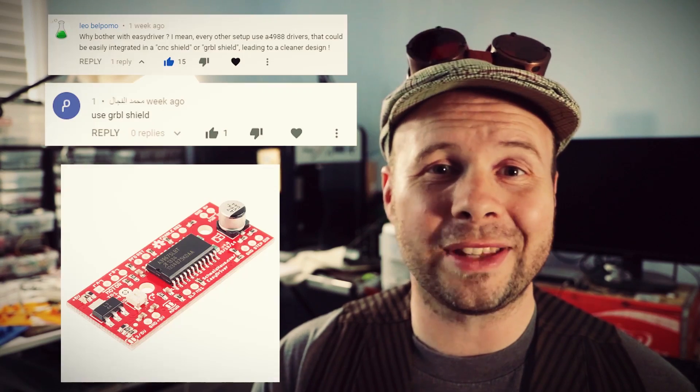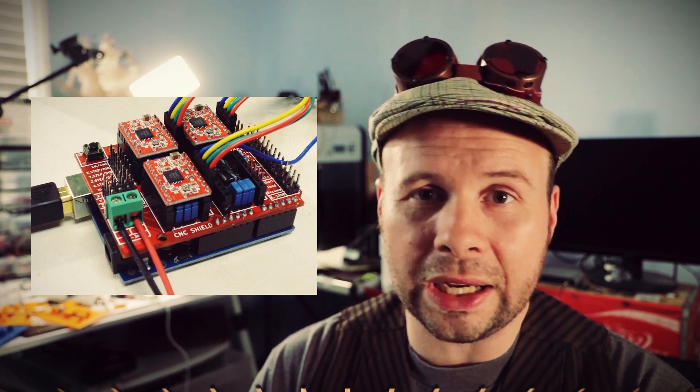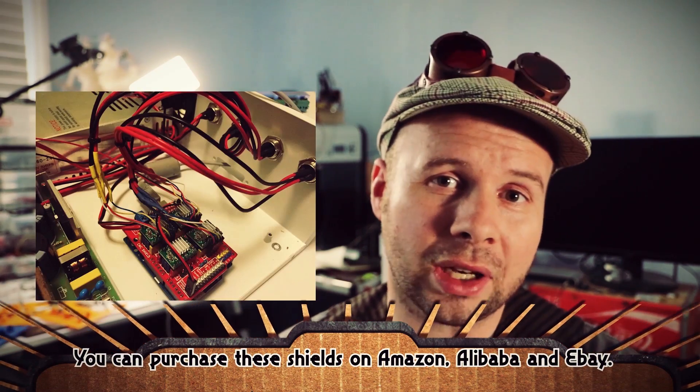First off, do you need to use the EZ driver motor controller? Nope. There's lots of different alternatives available depending on which route you want to go. For instance, if you wanted to put a little bit more money into it, you could invest in one of these Arduino CNC controller shields. It'll tidy everything up, make it look nicer, and make it easier to connect the motors.